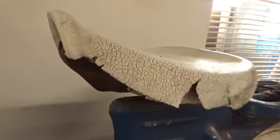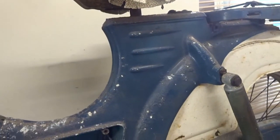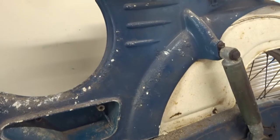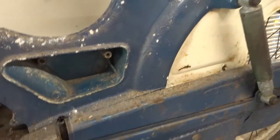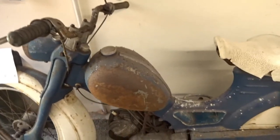The saddle is in bad condition - I'll have to replace that. I think I'll restore it fully. I was going to maybe just clean it off and see how it would be, but I'm not a great fan of rust.